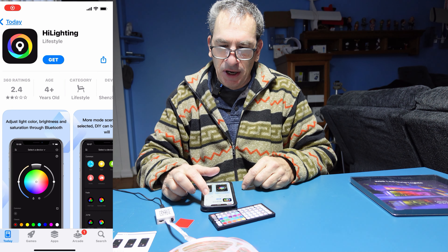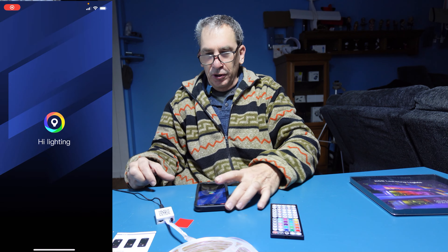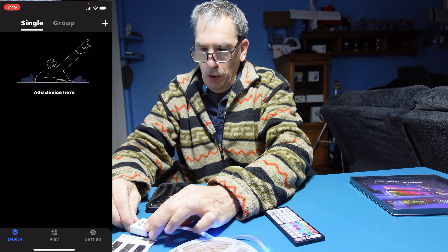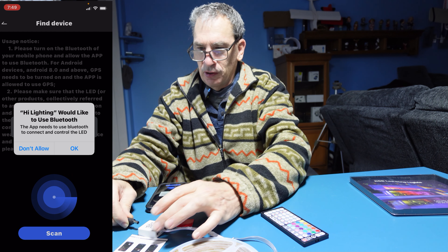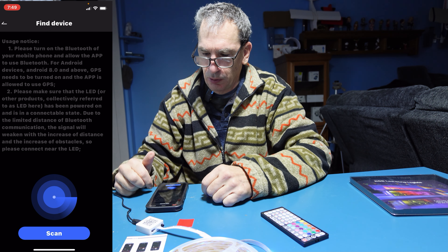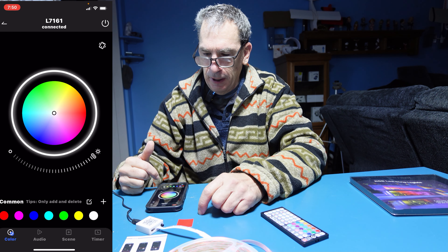Start by downloading the HI Lighting app and opening up the application. Pull out the power, add the device by hitting the plus, plug it in, and allow it to connect via Bluetooth. Hit scan, then hit the connect button.